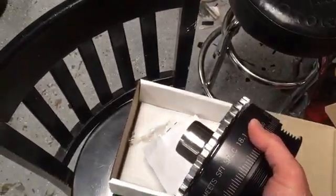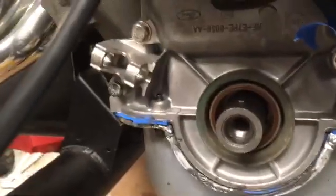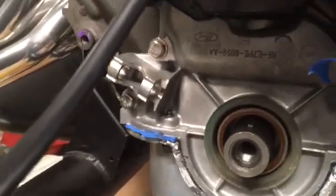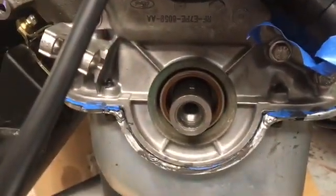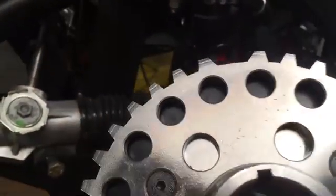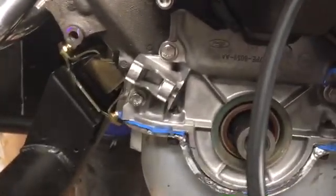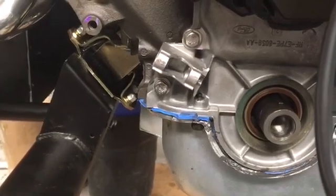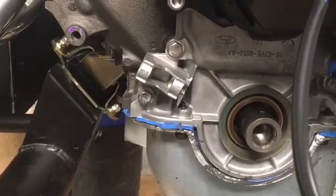Walking over to the car, you can see the crank sensor bracket over there on the left side of the timing cover. The keyway is pointing straight up because the engine is at top dead center. And you can see that the missing tooth is at top dead center, which is where it's supposed to be. The missing tooth is supposed to pass the crank sensor a certain number of teeth before top dead center.